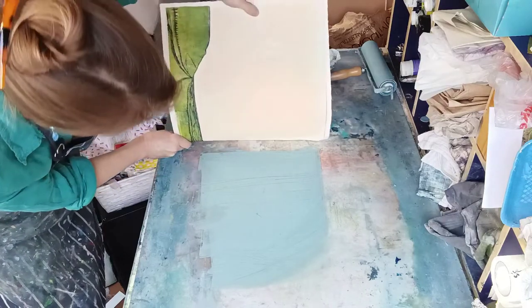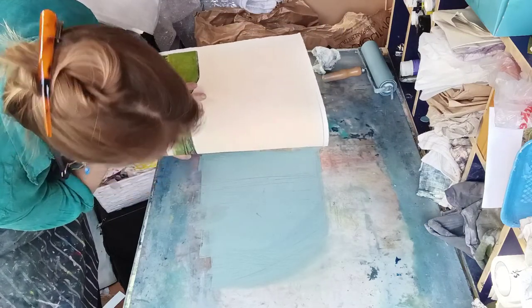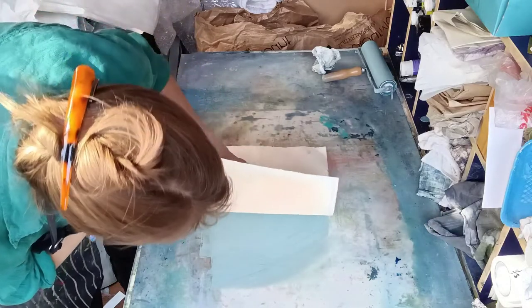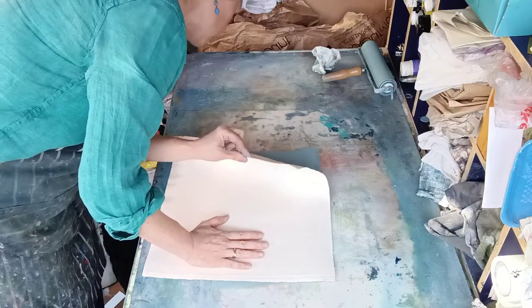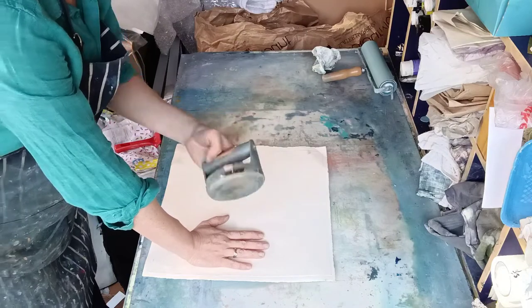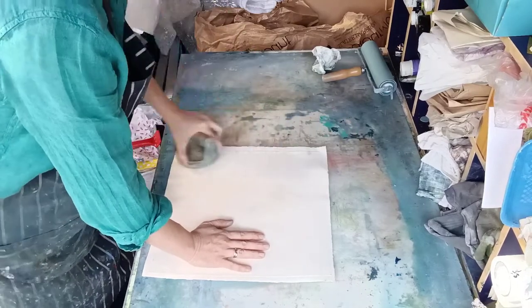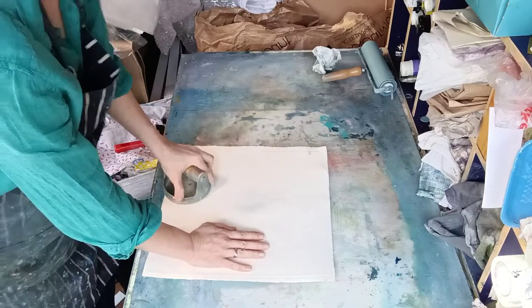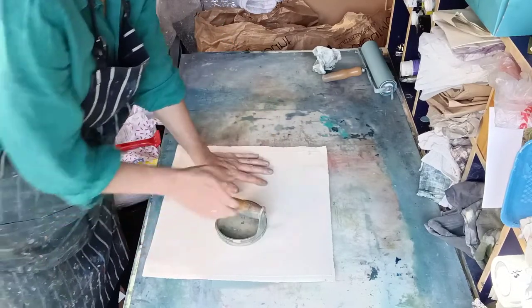I love these lines on the edge, so I kind of want to get those on the print. So now I'm going to take my baren, which is just a tool to apply pressure, and I'm going to apply pressure to the back. I'm trying to get even pressure all the way to the edges and into every corner. You do have to hold it steady with the other hand because it can slip.